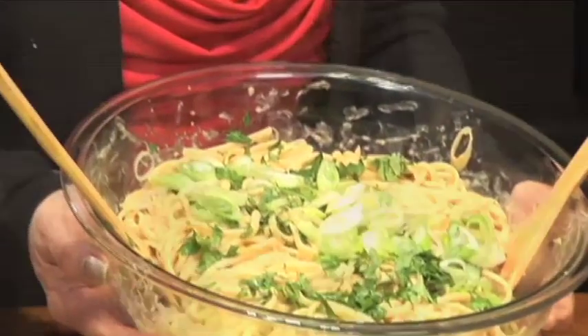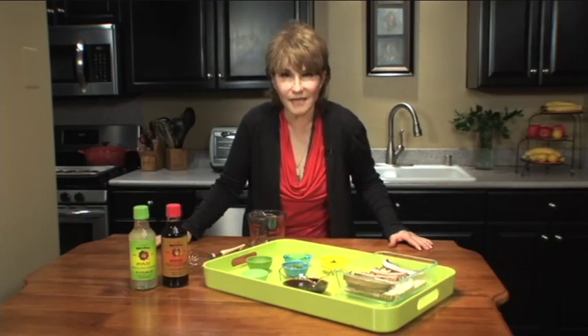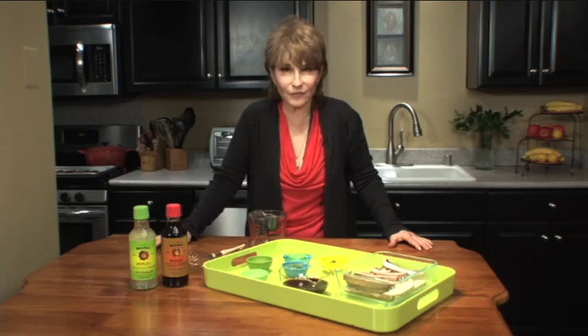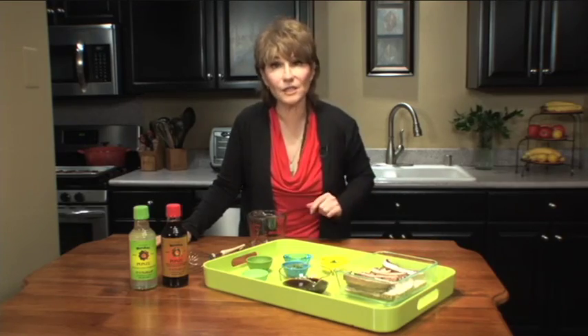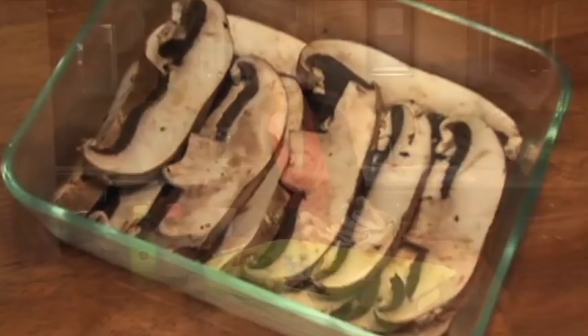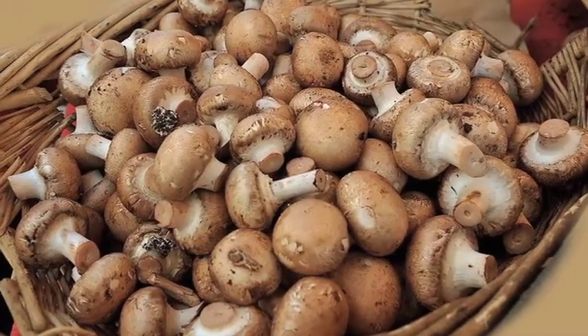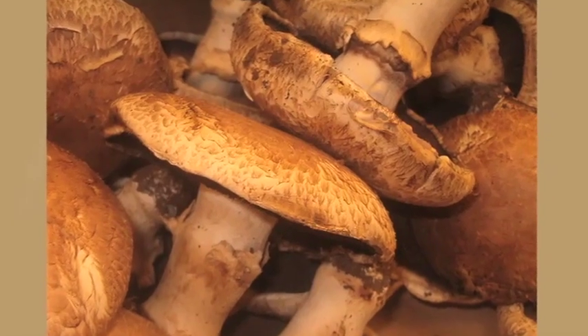And now we're going to make grilled marinated portobello mushrooms — absolutely delicious, tangy, meaty, and flavorful, and so easy to do. One six-ounce package of sliced portobello mushrooms. Did you know that portobello mushrooms are just mature cremini mushrooms that they let grow really large?